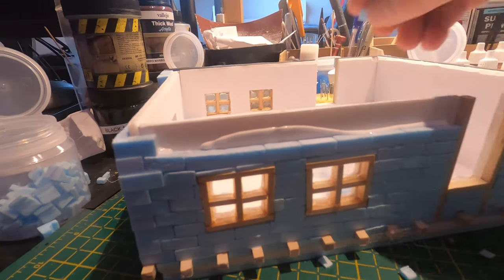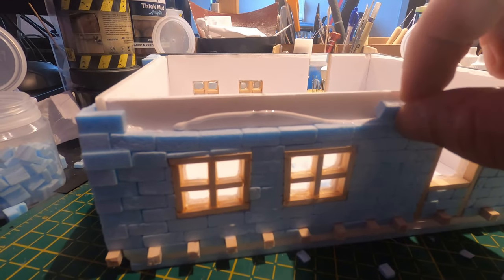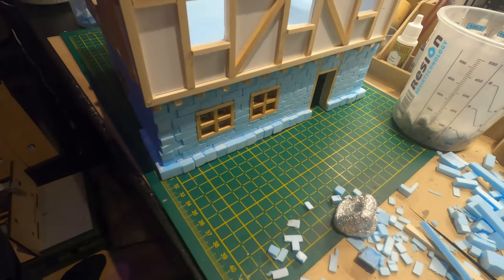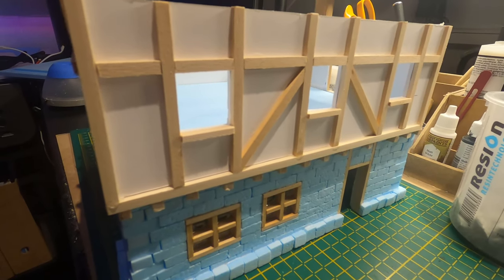I must say I really enjoyed putting in these bricks. It was very satisfying to see how the work turned out. I think I spent about three hours to put all these bricks in place and cut them to shape and all that stuff, and I really enjoyed it.